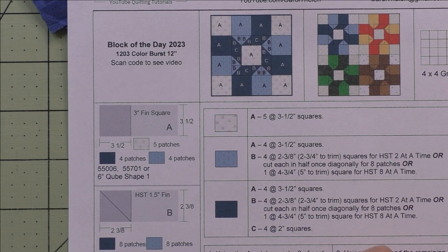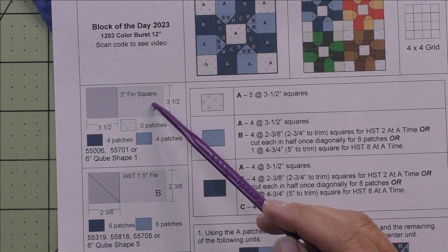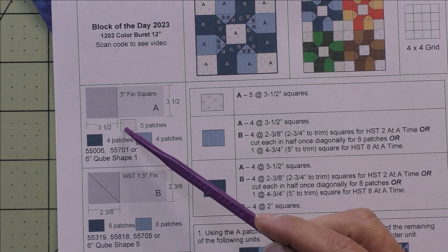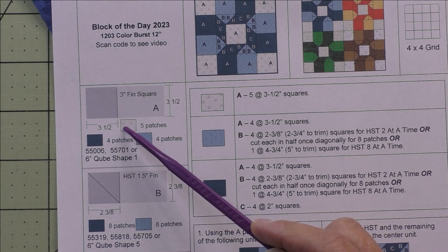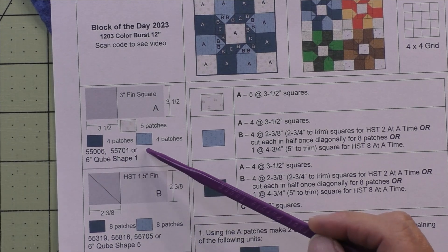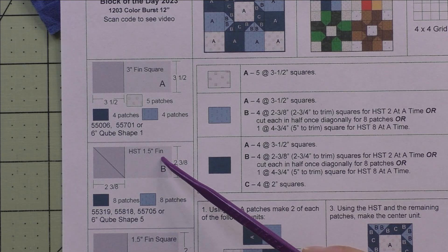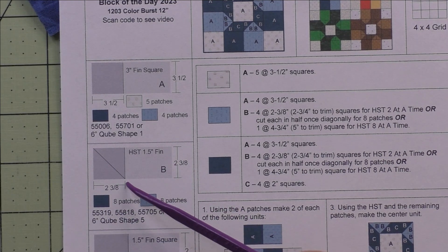There are three patches and we have Accuquilt dies for all the patches. Patch A is a three inch finished square — we cut three and a half inch squares. We'll need five patches for the background and four patches each for the light and the dark fabric. Patch B is a one and a half inch finished half square triangle — we cut two and three eighth inch squares.